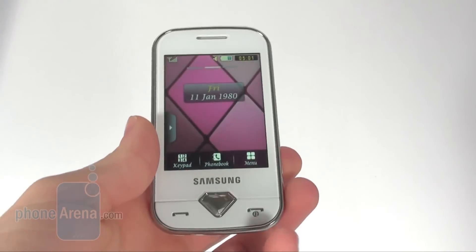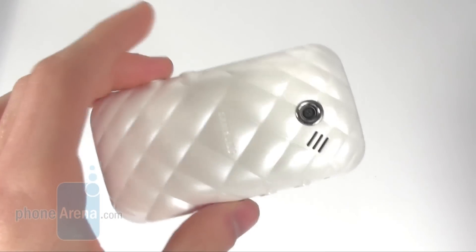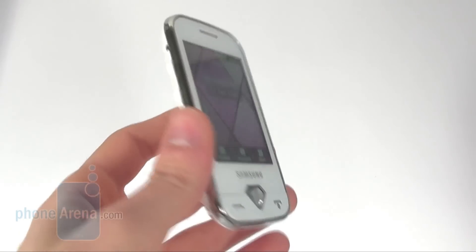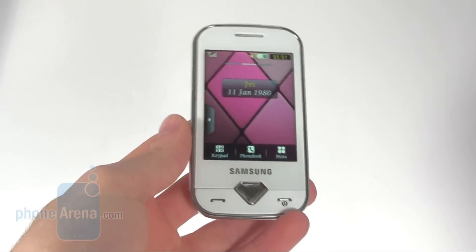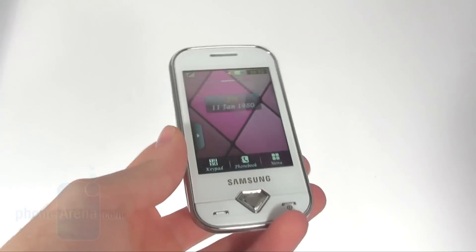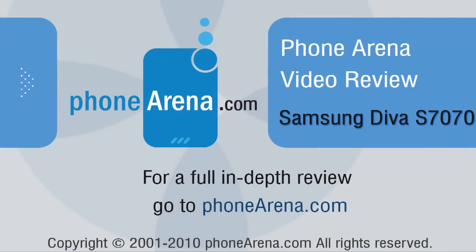The thing here is that the Diva is more expensive than the Corby. So if you are not really into its specific interesting design, I would recommend that you stick with the Samsung Corby. For more details on the Samsung Diva and many other cell phones, you can visit phonearena.com.